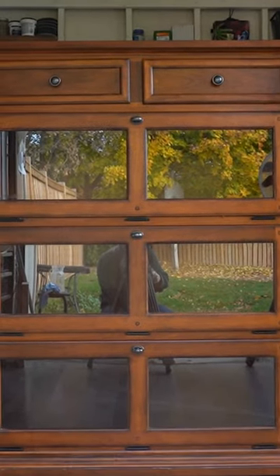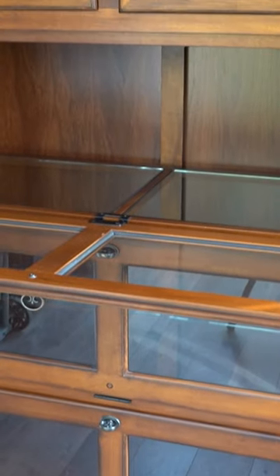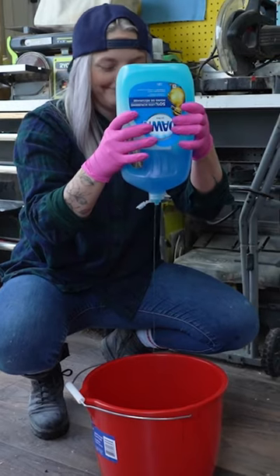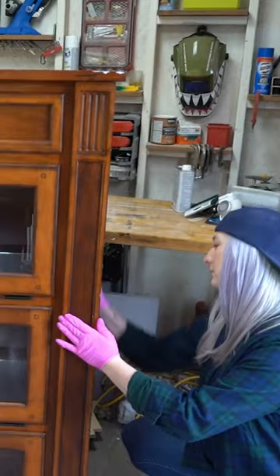Today I'm flipping this thrifted barrister-inspired cabinet that was probably 60% veneer wood and 40% real wood, so I had to be careful when stripping it not to blow through that veneer. My goal was to remove the color and give this piece a nice white wash — so let's do it.